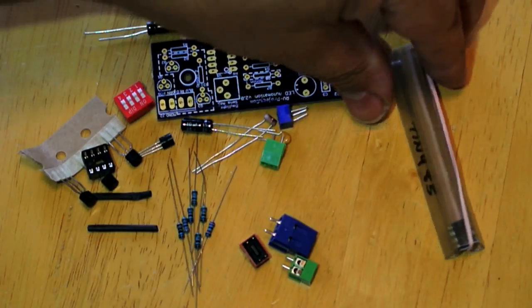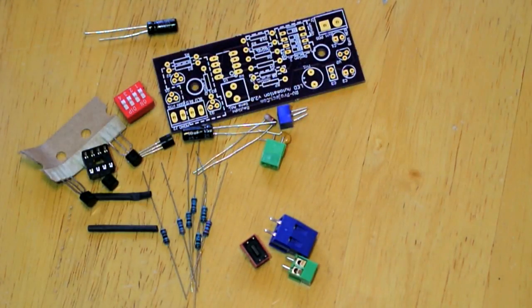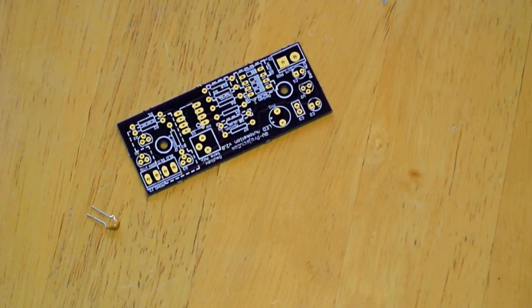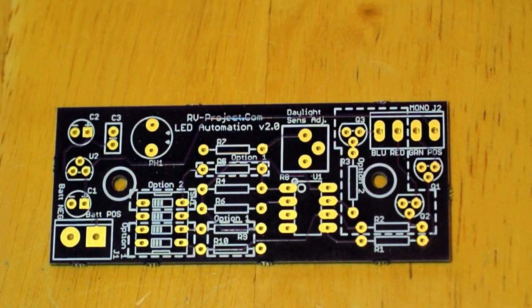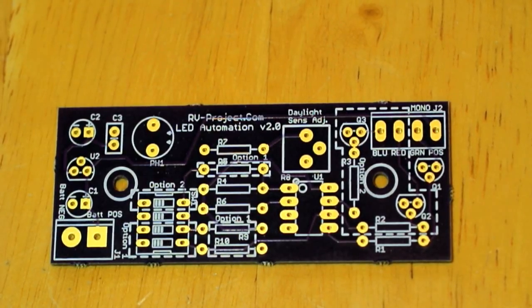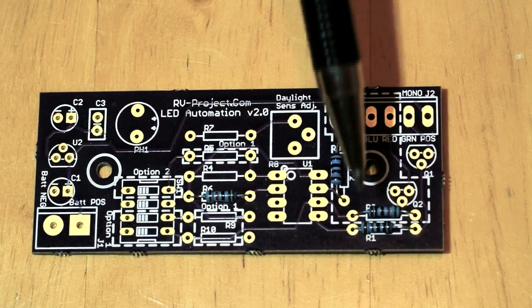We have all our parts here. First, set aside the ATtiny85 for now. We're going to start with the resistors. The first ones are the 10K ohm resistors — just remember you're going to use option 1 or 2 but not both. A 10K ohm resistor is brown, black, black, red, and we place those in four spots.